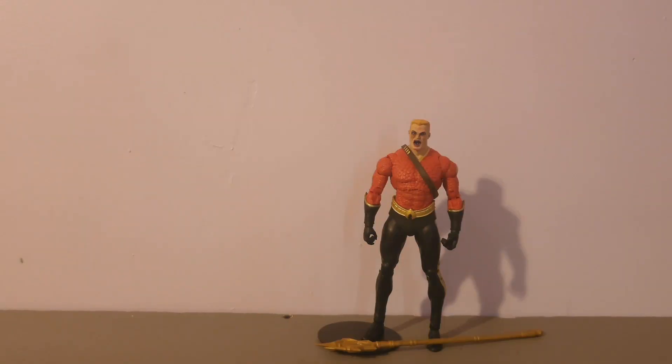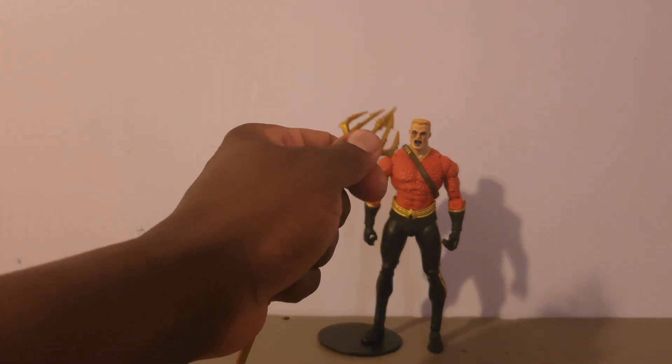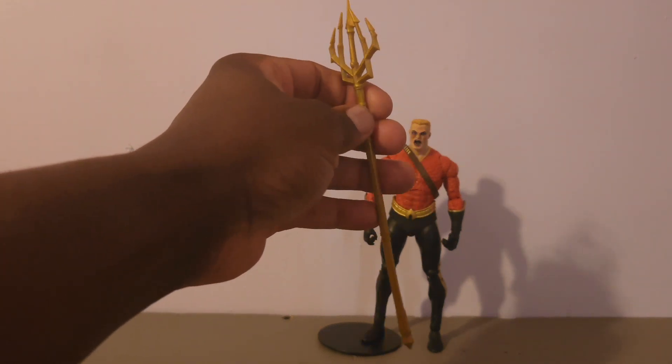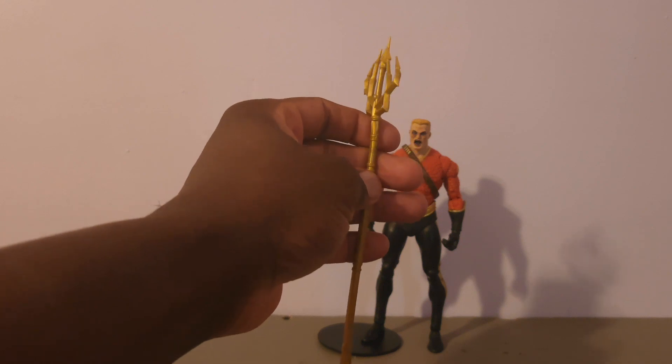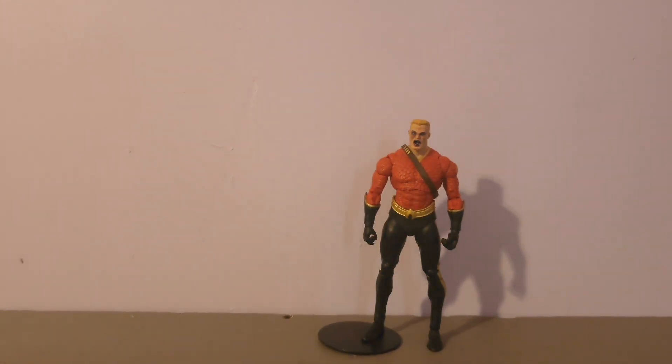Here we have Flashpoint Aquaman out of the box. He comes with the Trident, which is warped — you know McFarlane accessories are soft plastic. But once you heat it up and then put it in cold water, it'll straighten back out.